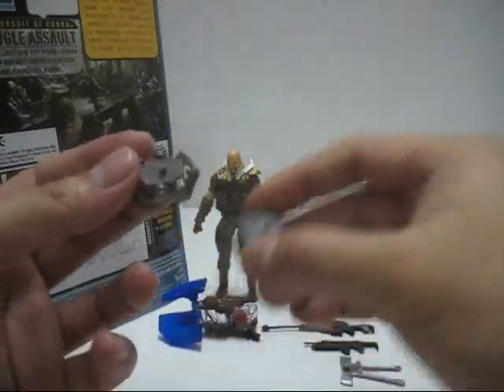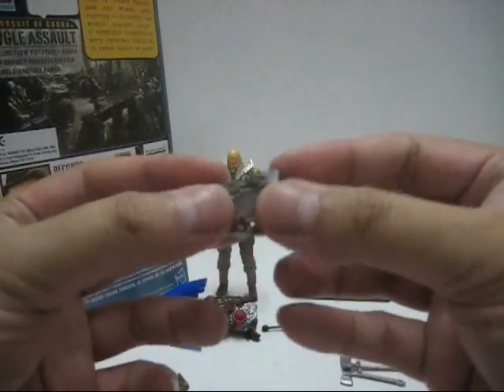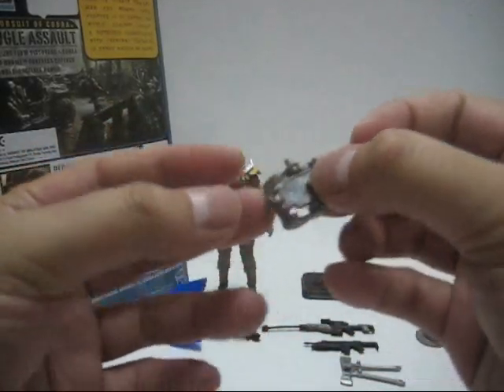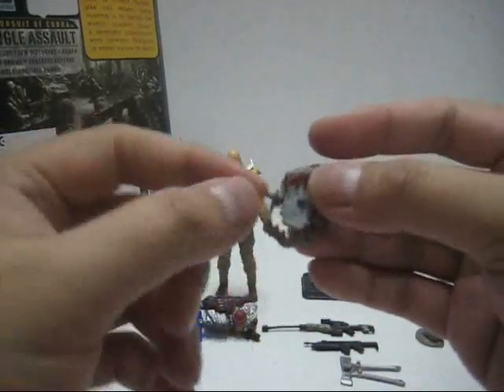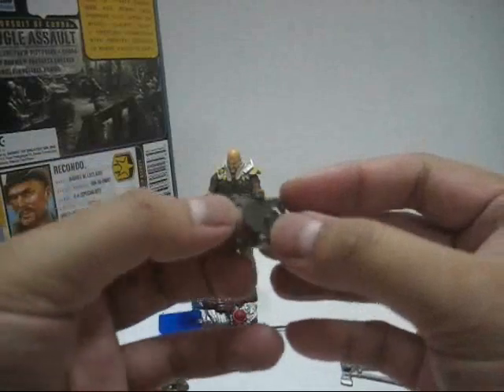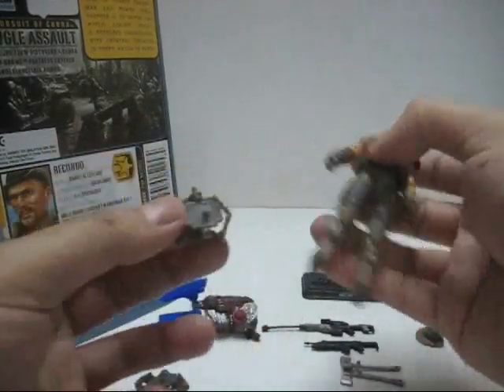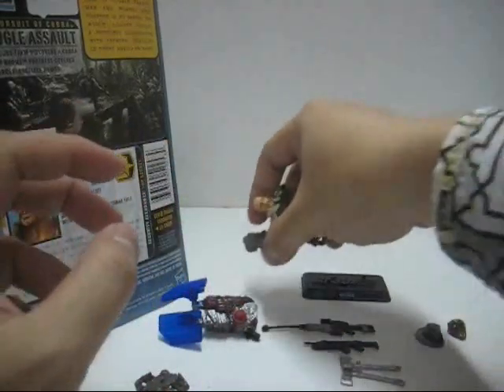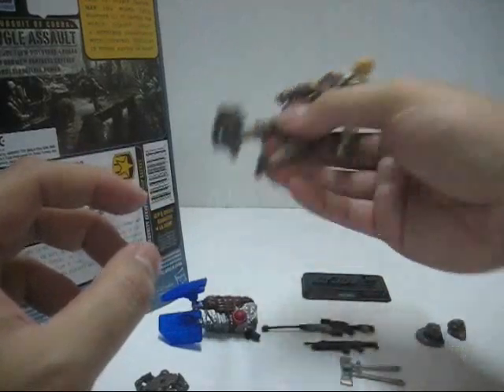Next we have the bear trap — two of them to be exact. The bear trap is actually articulated but very loose. On the side of the bear trap itself there's a peg. There's also a platform with a peg, meant to be plugged onto the bottom of the figure's feet, so that when any Cobra units try to step on it they get ensnared by the bear trap. Very nice.